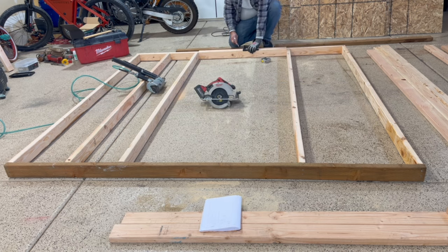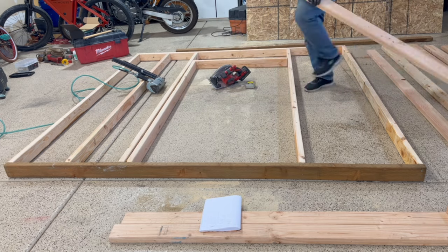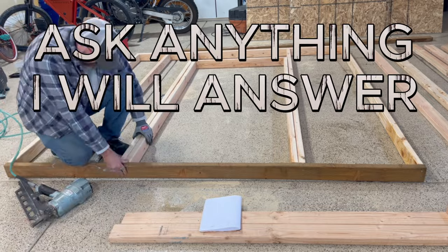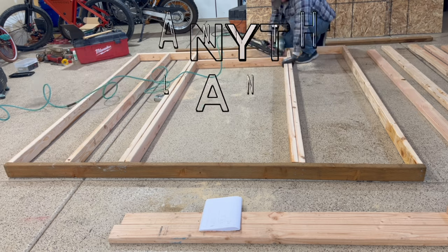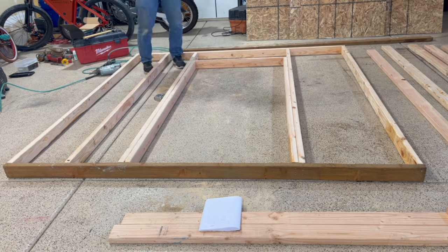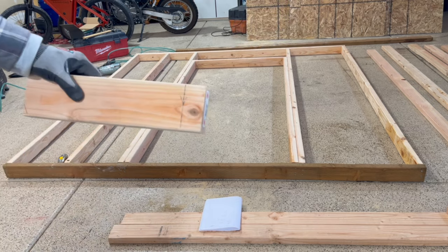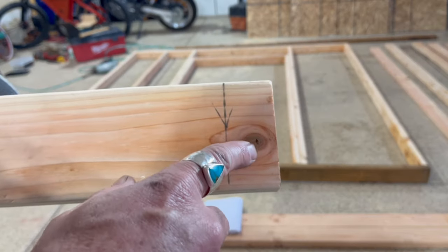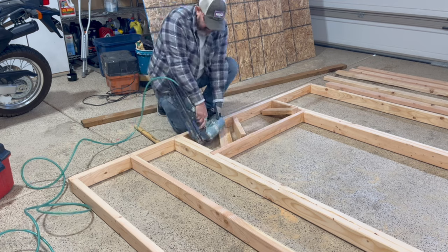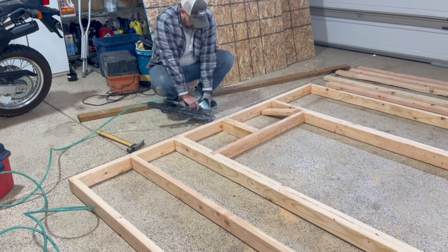Just cutting some trimmers. We've got our header for the door. Cutting some blocks — always make sure to get those knots out of the way, not fun to nail one of those. I'm doubling up those trimmers in the middle; that's where the four-foot split in our sheeting is going to be.